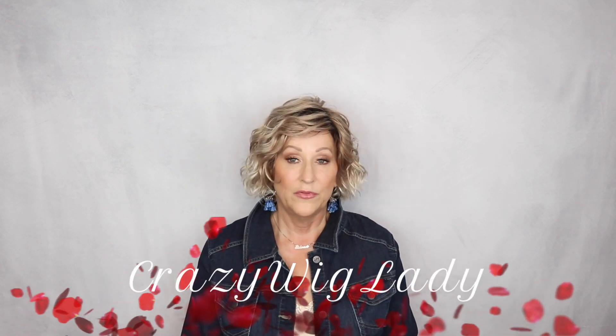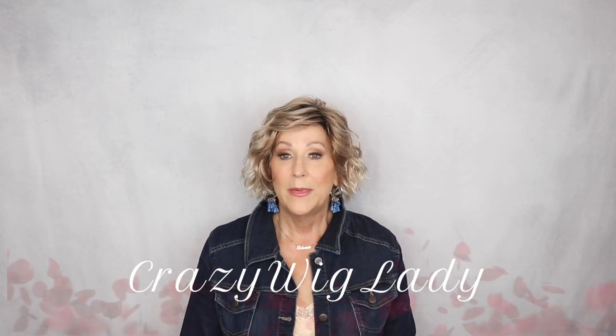Today I'm going to show you Ellen Villa Dance in Candy Blonde Tipped. But before I show you this wig, I just want to remind you of a couple things. If you haven't already, please subscribe to our YouTube channel here. We are uploading almost every day. Be sure to hit the bell notification and you will get a notification every time a new video goes up.